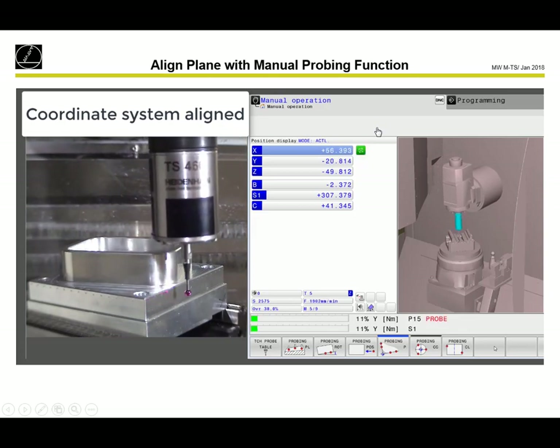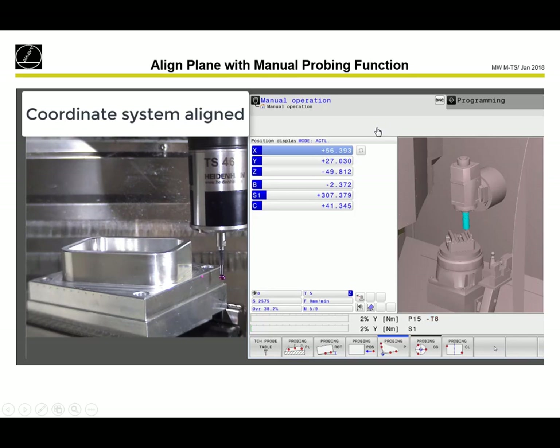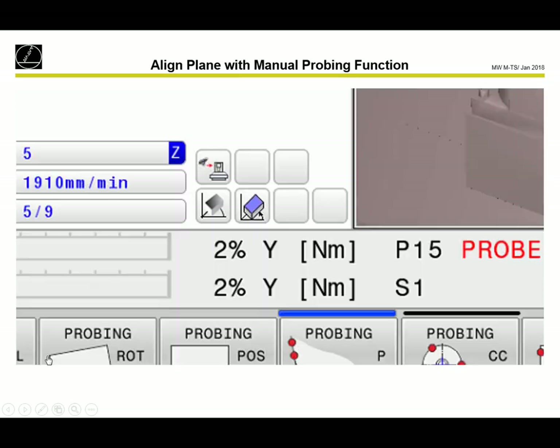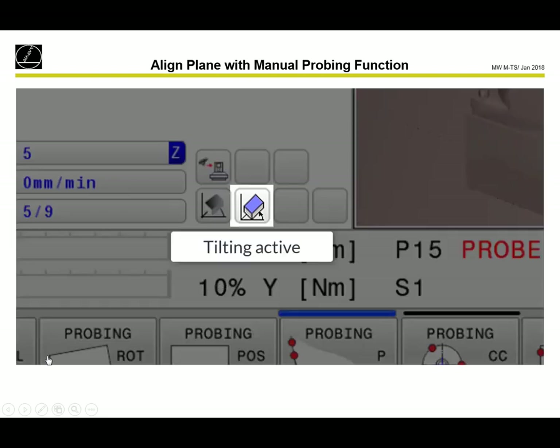Now the workpiece is aligned and we can go on with set data. You can see the symbol for 3D basic rotation active and also tilting active. These are the two symbols: the left sign is 3D basic rotation active, and the right sign is tilting active.